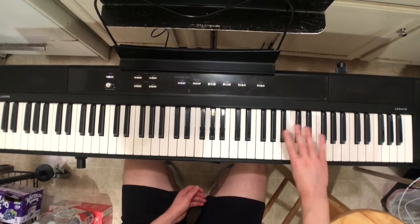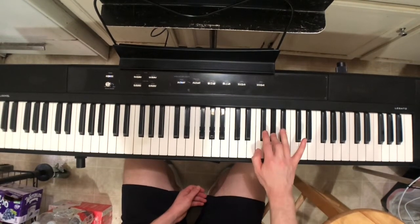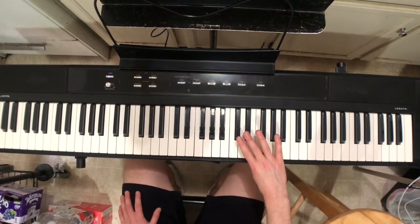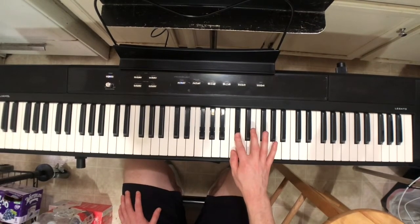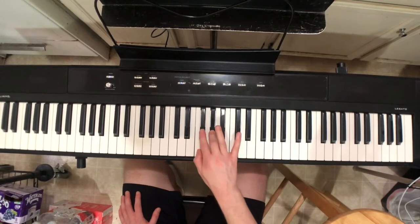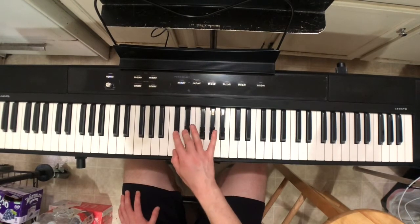Now we're going to go backwards: thumb, then 4-3-2, then thumb, then 3-2, then thumb, then 4-3-2, then thumb, then 3-2.